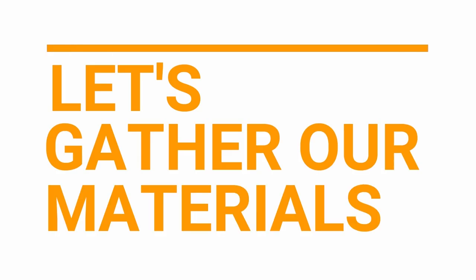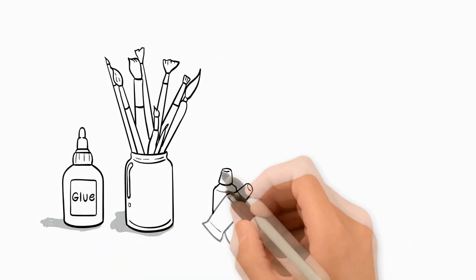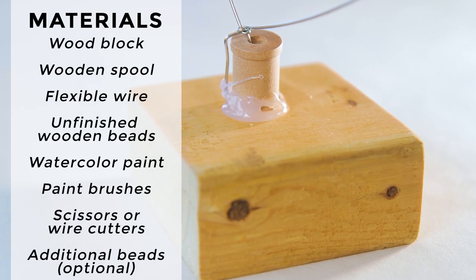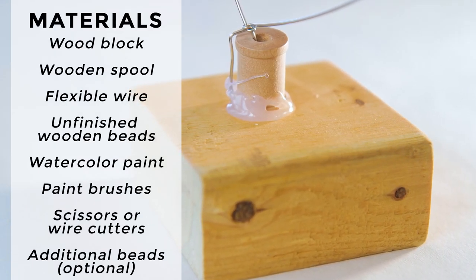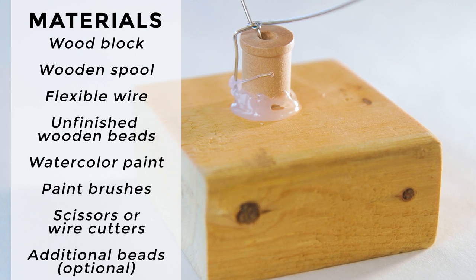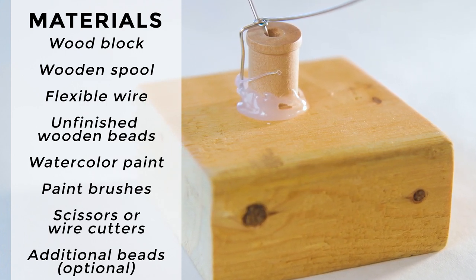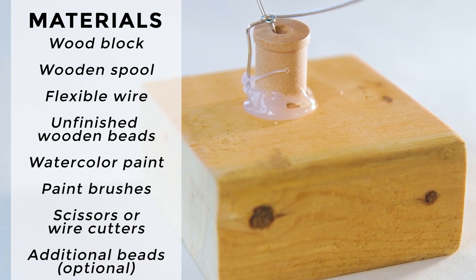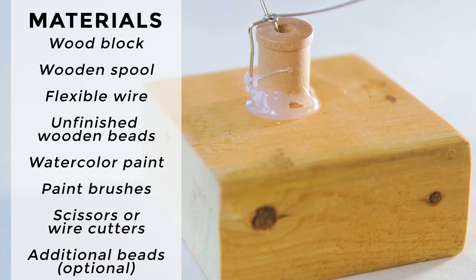Let's gather our materials. The materials we'll need for our wire and bead sculptures include a wood block, and this is for the base of your sculpture. You can cut a 2x4 piece of wood into smaller pieces with a saw, or find a block to provide a sturdy base.